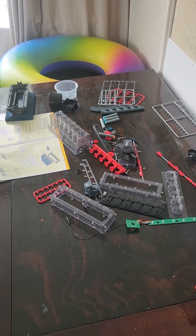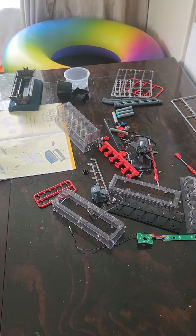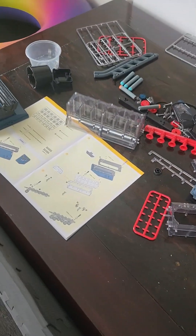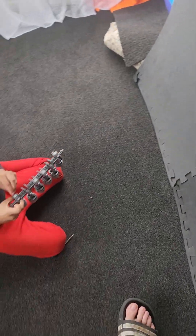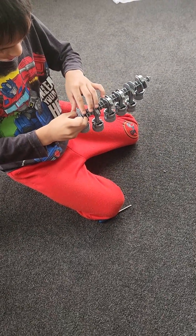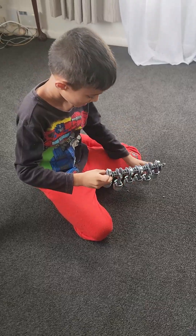So Jamie is building a six-cylinder toy engine. Here's all the spare parts — it comes with an instruction booklet. Currently he's just assembling the pistons and the crankshaft. Are you having fun?